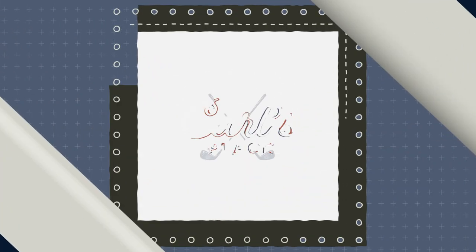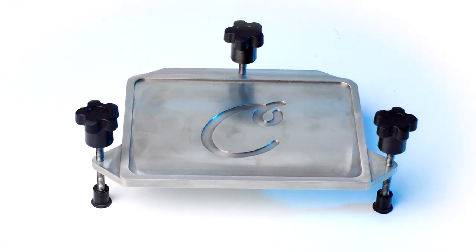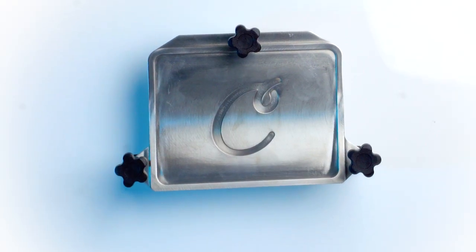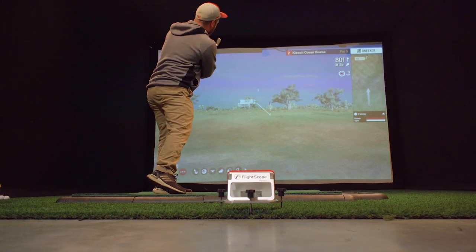At Carl's Place, we're always looking to develop new tools to improve your golf simulator experience. That's why we're introducing the Carl's Place Golf Launch Monitor Alignment Stand. Made from 6061 aluminum steel, this stand boasts both durability and a sleek design.